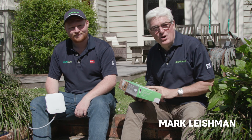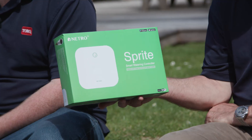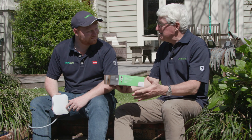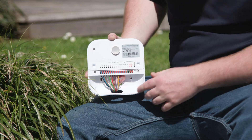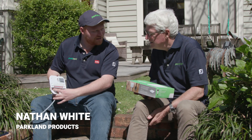Our theme is working smarter, not harder — smart being the operative word with this device. This is the Netro Sprite smart watering controller, and Nathan, I guess this is the brains of the irrigation operation. It absolutely is. What you want to do is mount this inside, out of the weather. There are two screw holes right here just to mount it inside.